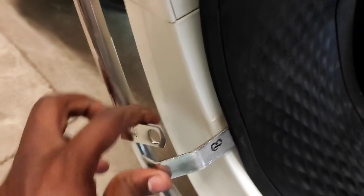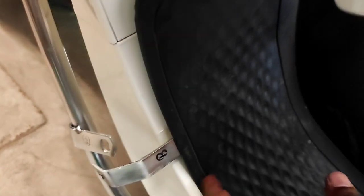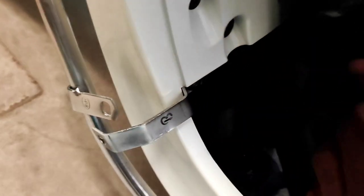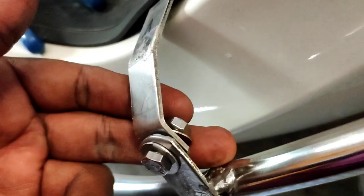Here I faced a tough task — unable to engage, so I had to slack the Allen screw. I adjusted and fixed it. Finally, all 4 nuts and bolts are to be tightened fully.